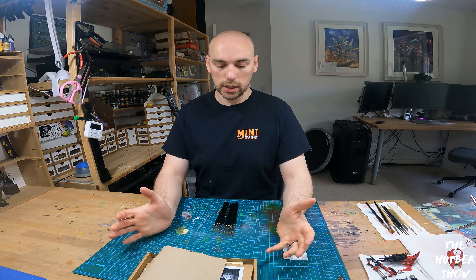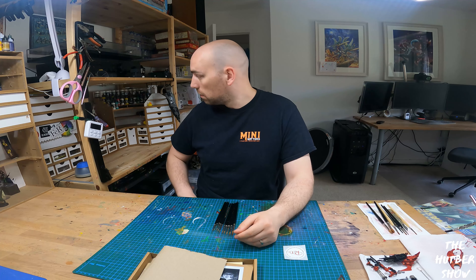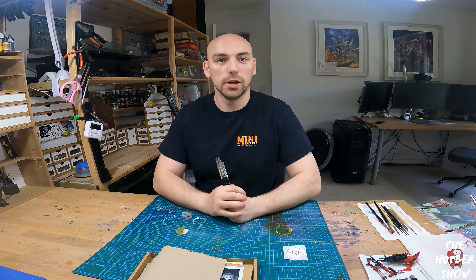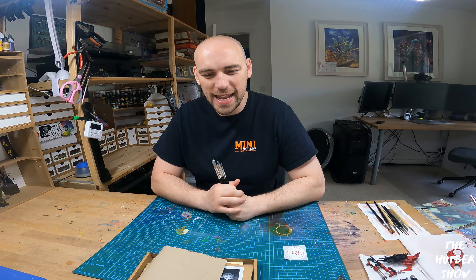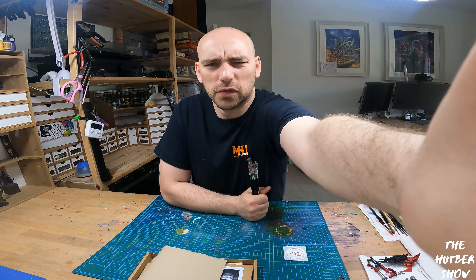There you go — that is the unboxing. Some brushes. I think these will last me maybe a year, and now I've got to go through my old brushes and throw them away. Thank you for the world's least useful unboxing video — which implies the other ones were good or useful.